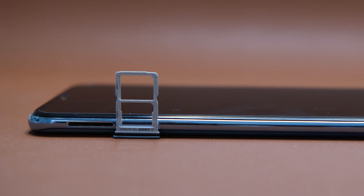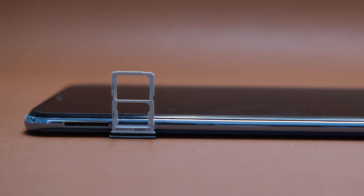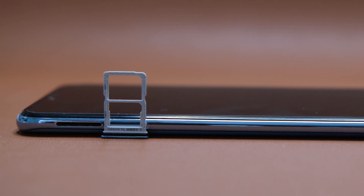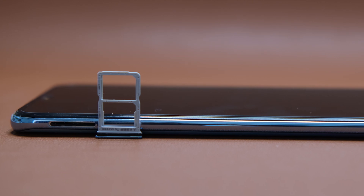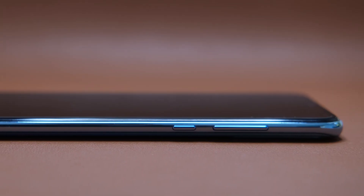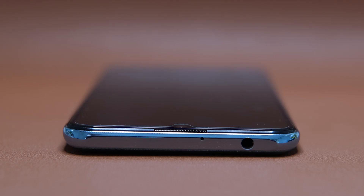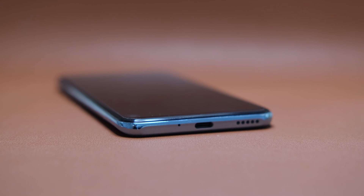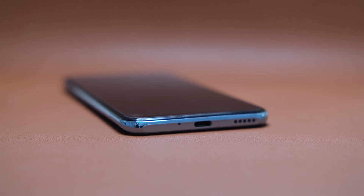On the left, you'll find its SIM card tray with no dedicated microSD card slot. However, you still have the option to expand storage for up to 256GB via Huawei's NM card. Meanwhile, on the right side are its volume rocker and below that is the power button. On top, you'll find a 3.5mm audio jack and a secondary microphone. Down at the bottom, we have the primary microphone, loudspeaker, and a USB Type-C port.